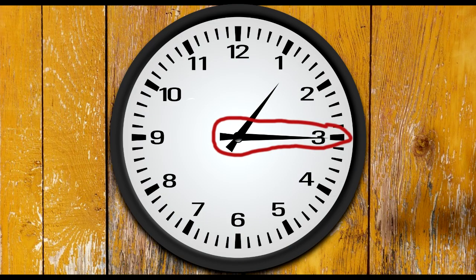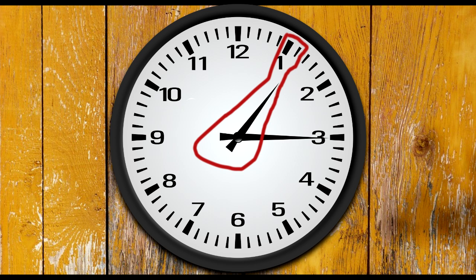When the longer hand — the minute hand — points to 3, that's quarter past. The time on this clock is quarter past 1. Notice that the small hand, called the hour hand, no longer points directly to the 1. It's moved quarter way between the 1 and the 2.